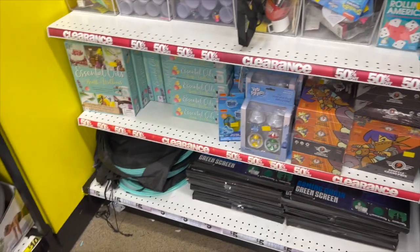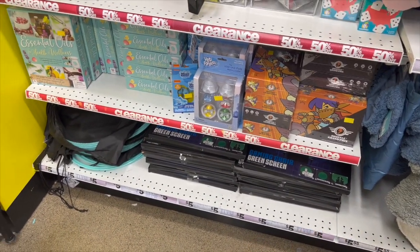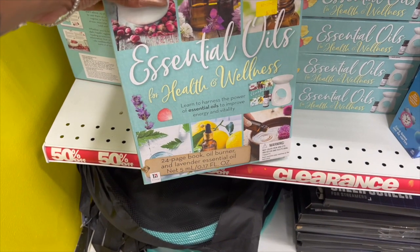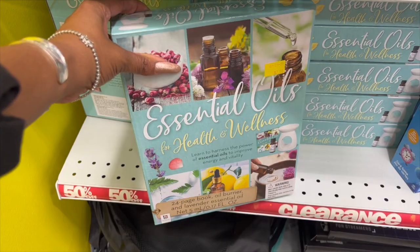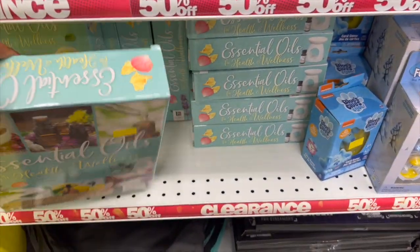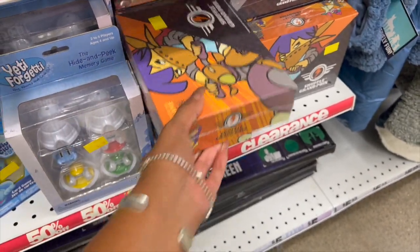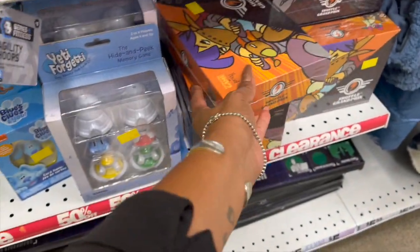They have a little 50% off section — the gaming chair green scheme screen is 50% off. Look at this: an essential oils for health and wellness set with a 24-page book, oil burner, and lavender essential oil for $2.50 — great for someone who loves essential oils. They also have the Shuffle Grand Prix game on clearance for $2.50.